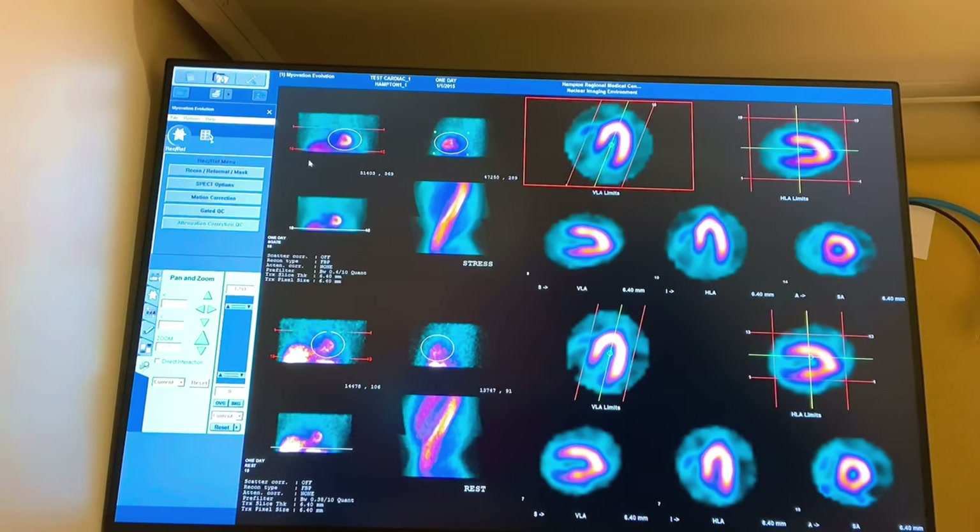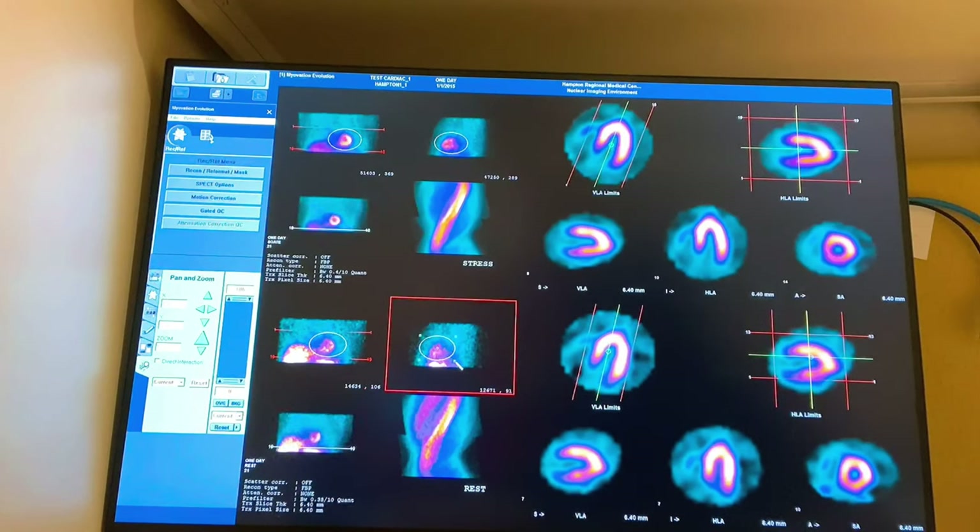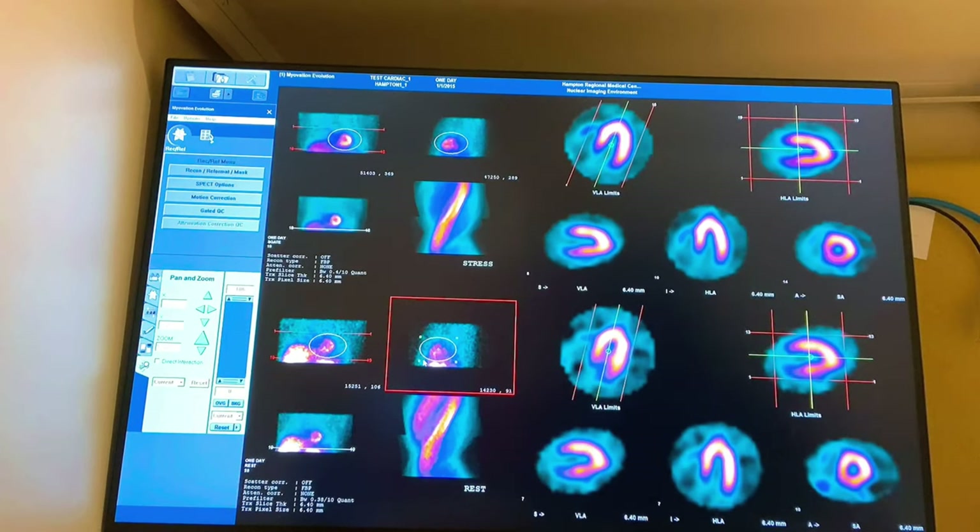This first set of images here is the stress images — that's the second set we take after the stress test. Down here you'll notice they look a little more grainy than these nice bright clear images, which are your resting images. The reason they look more grainy is that your rest injection of technetium-99m sestamibi is a significantly lower dose of radiation than your stress injection. The higher the dose, the clearer the image because the camera accepts more counts of radiation.